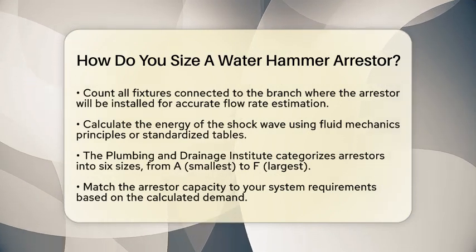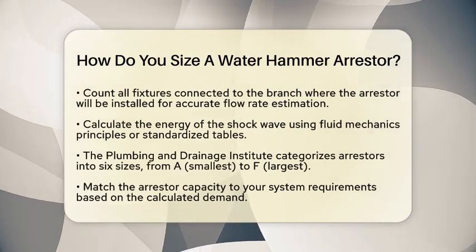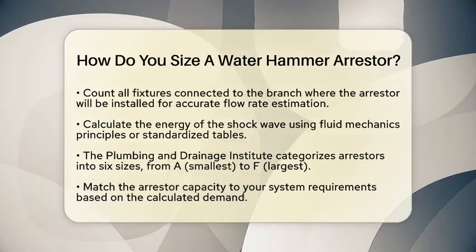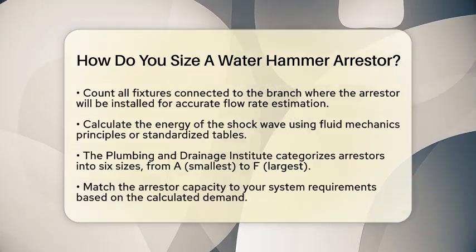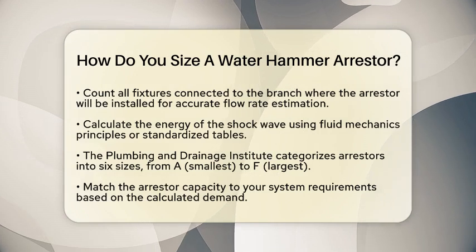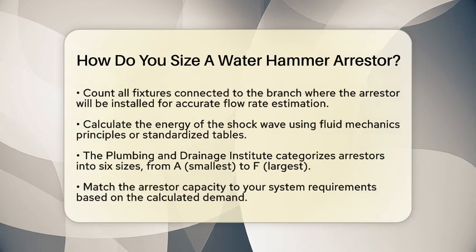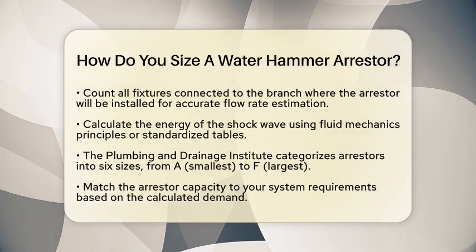Next, calculate the energy of the shock wave. The energy generated by water hammer can be estimated using principles from fluid mechanics. While there are formulas to calculate this, many professionals use standardized tables based on fixture units and flow rates for practical sizing.